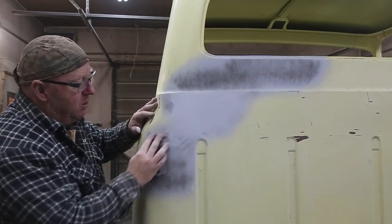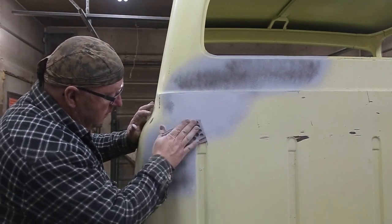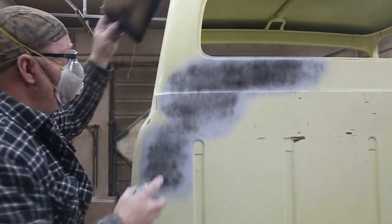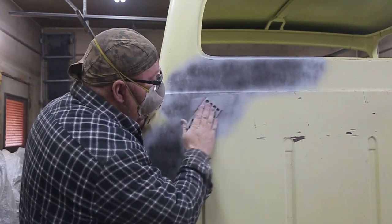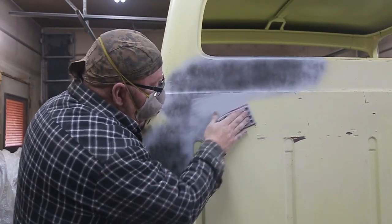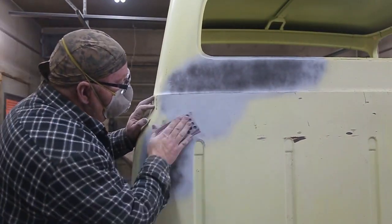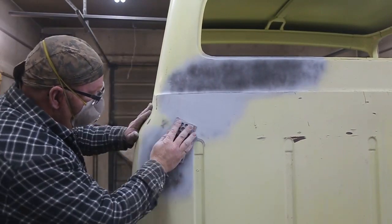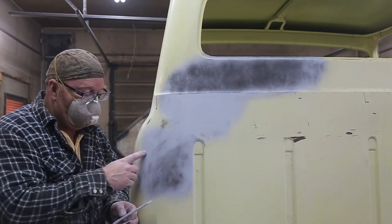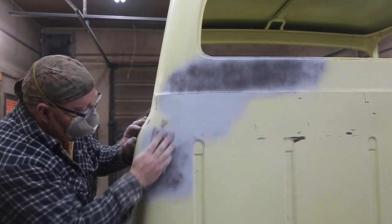I'll continue with all this and when she's all prepped up we'll show you what I do to paint this. For one of these curved edges it's nice to have one of these little flexible pads — you can just bend it right around that corner. They're awesome.